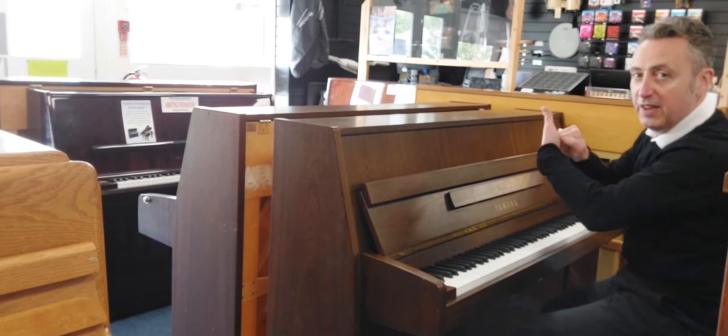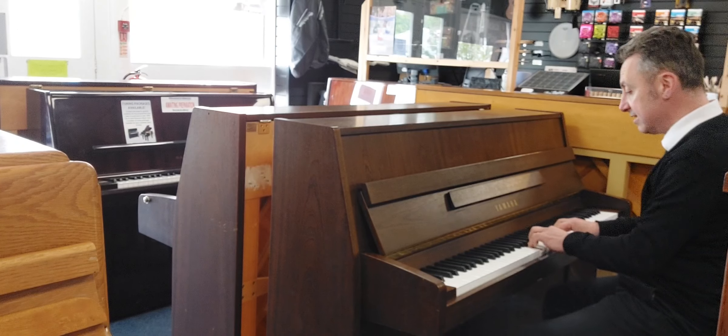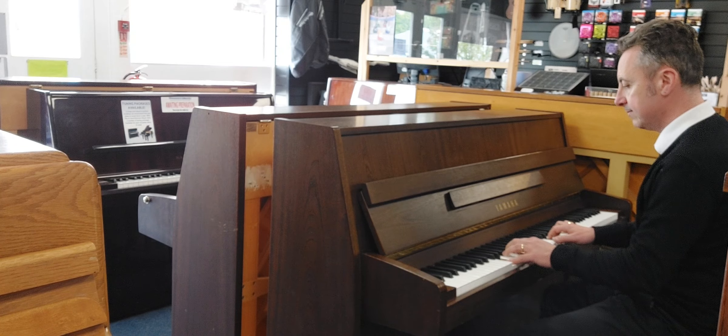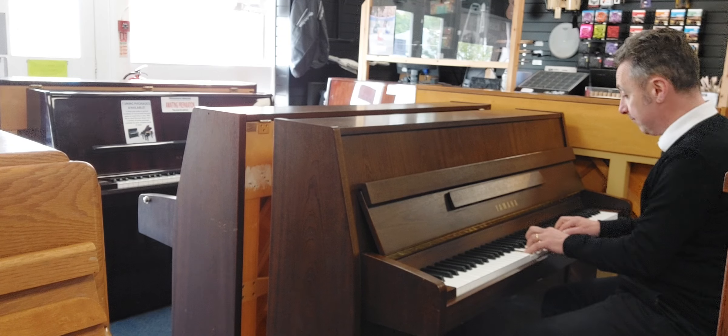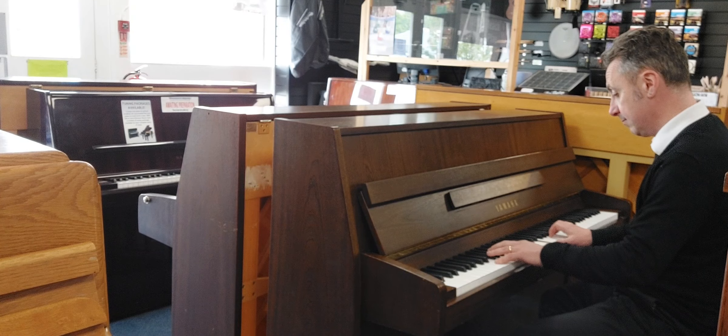If I just pop that back in there — it's in. If I put the middle pedal down and just put it to the left, it puts a felt between the hammers and the strings, so you get a nice quiet sound for practice. You could do it when other people are in the room.